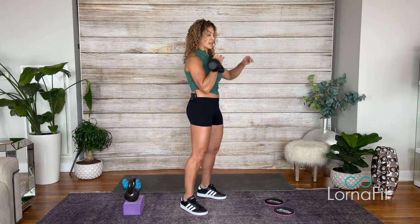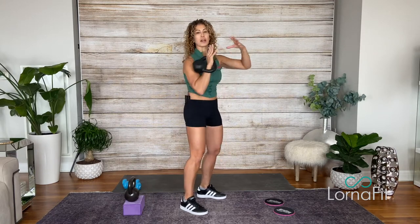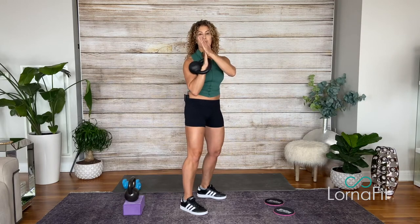Another way to absorb it is to rotate with it — no banging. It's as if you're catching a ball and you rotate with it instead of letting it smack you. Those are ways you can absorb it.